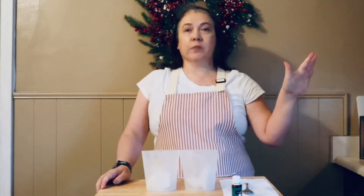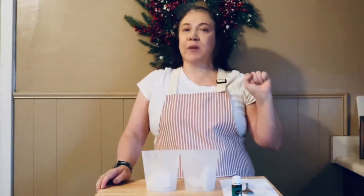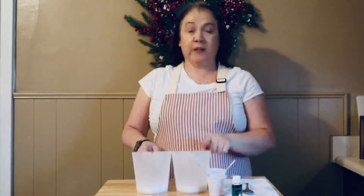To start off, I have four ounces of shea butter melt and pour in each of these containers. I'm just going to get those heated up in the microwave until they're completely melted, and then I'll be right back. My soap is completely melted.